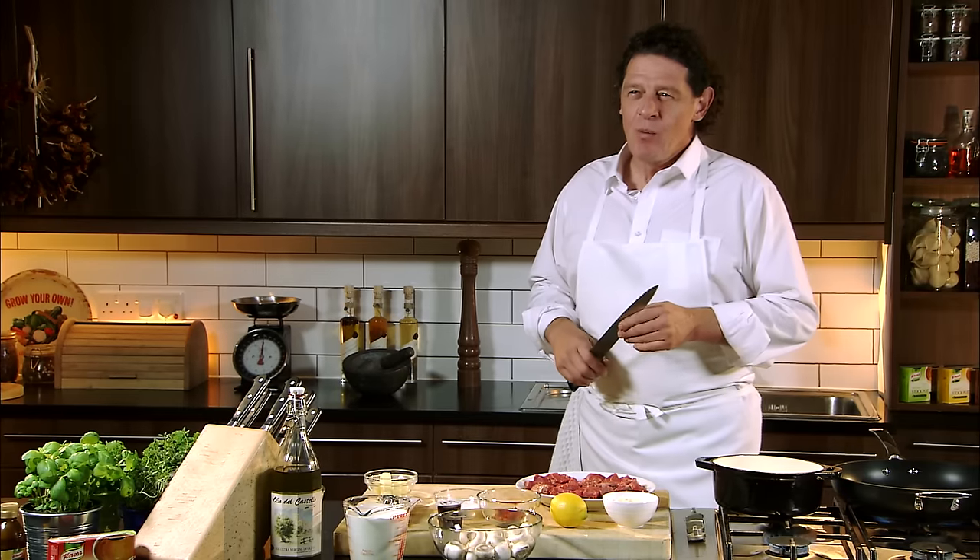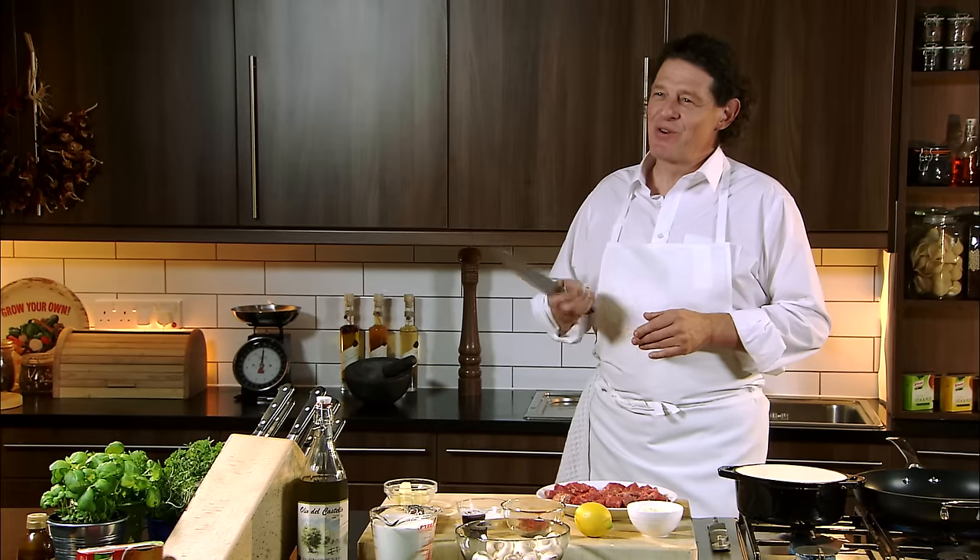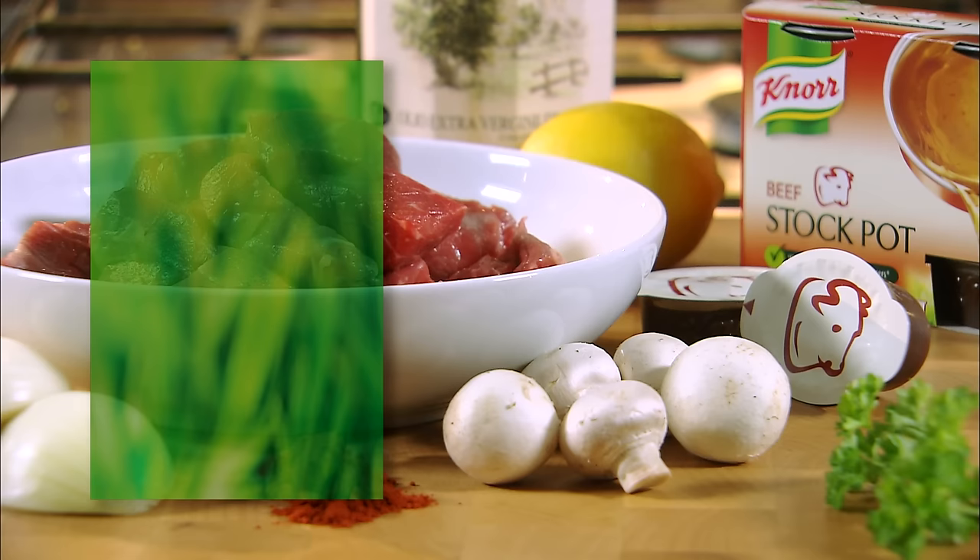When I was a boy many years ago, one of the most common dishes on menus, one of the most popular with the customers, was a beef stroganoff. It should take between five to ten minutes depending on the size of your meat and the quantities that you're making.